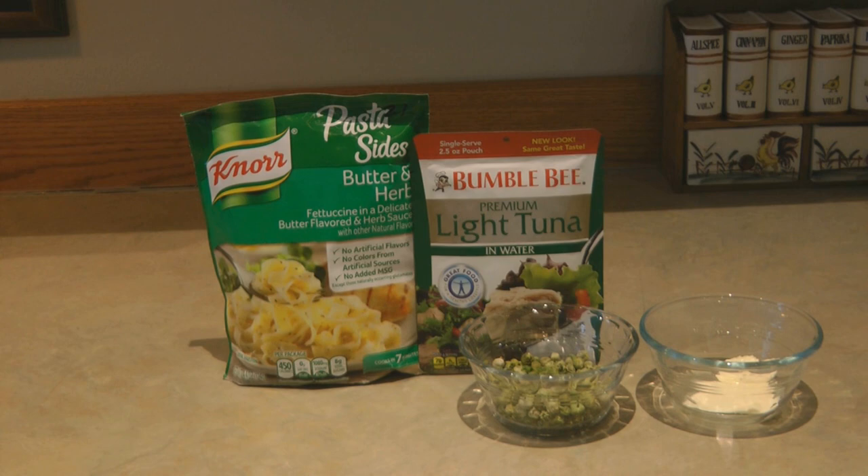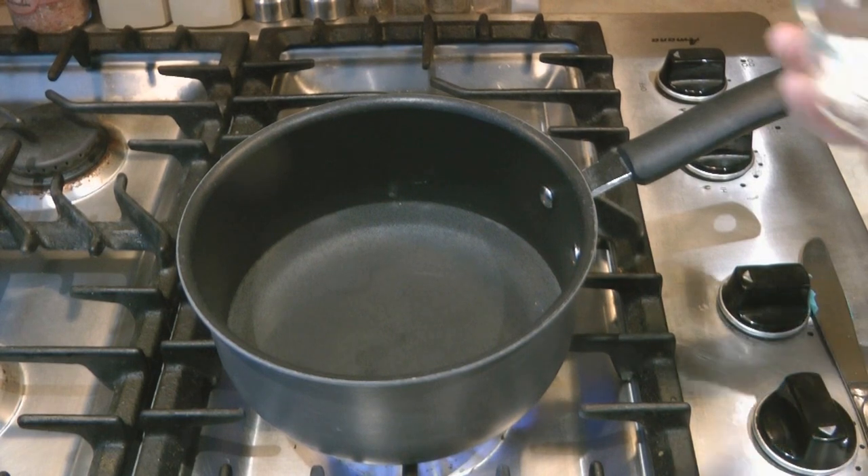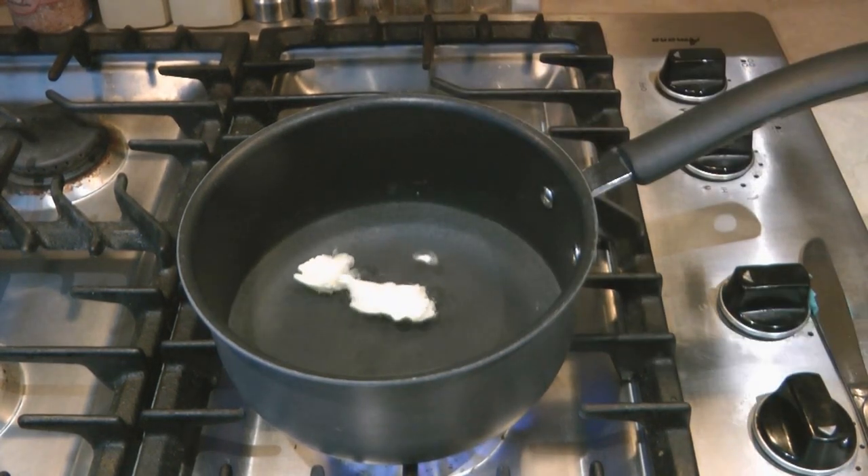In a medium-sized saucepan, bring 2 cups of water and a tablespoon of butter to a boil.